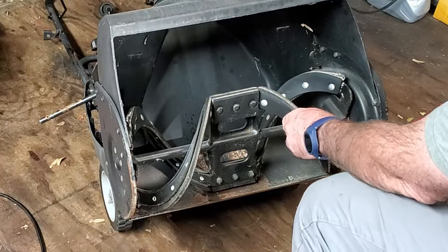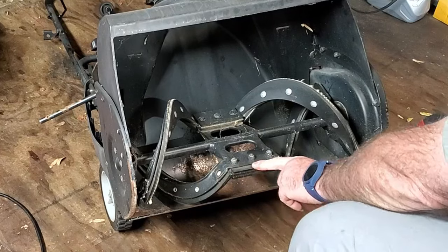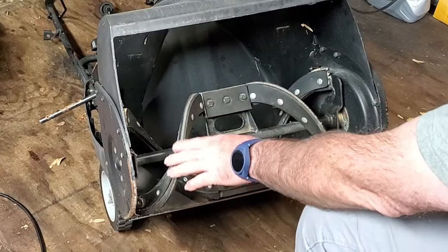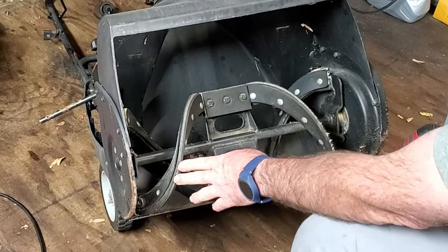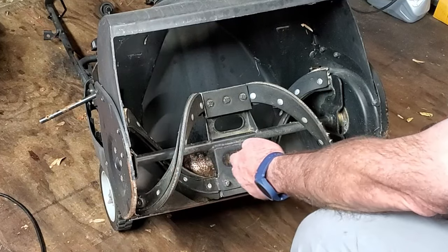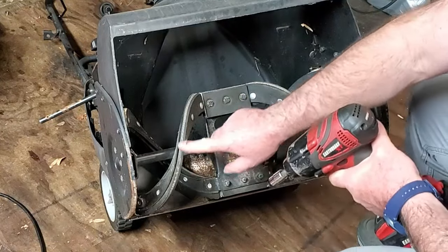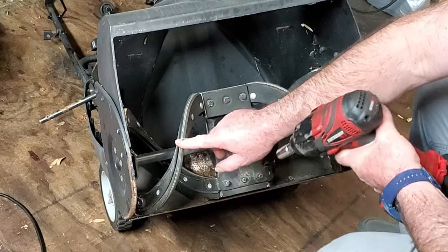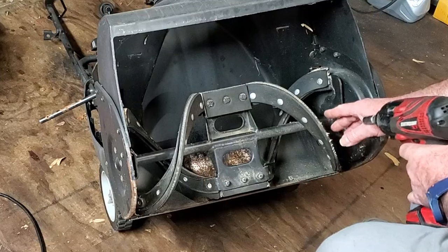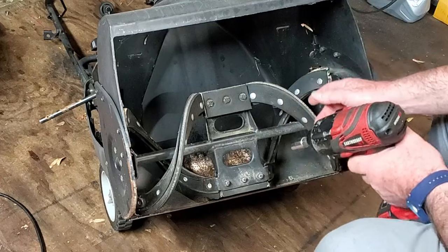On these single-stage snow blowers, this piece in the center is what really throws the snow out. The sides here pull the snow blower along — they rub the ground and help pull it along, working the snow into the center. These are a wear area. They wear down, and this has wear on it, but it still contacts the ground and can be worn down pretty good.